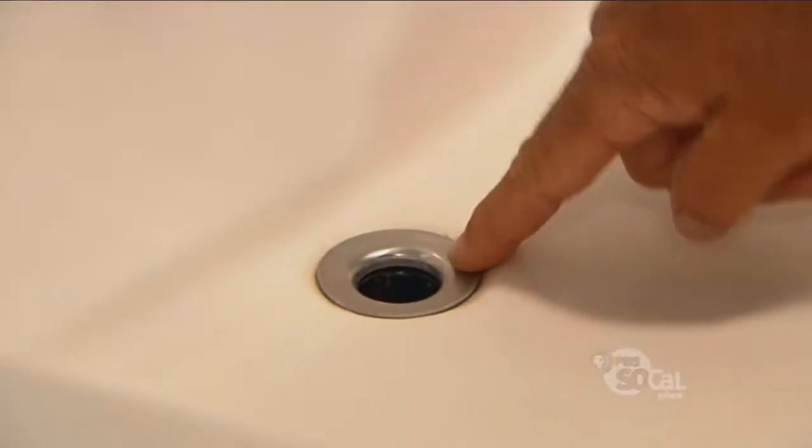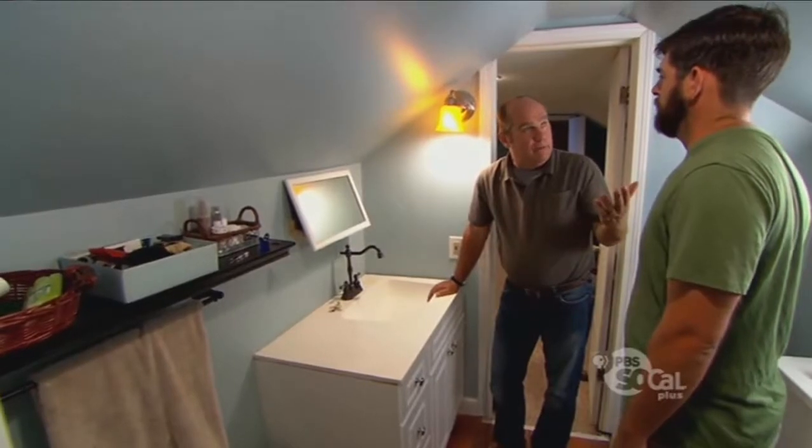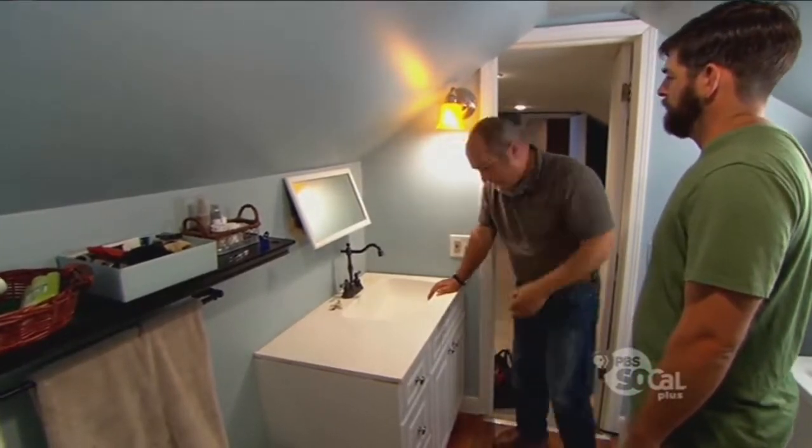The finish on the faucet does not match the finish on the drain. Nowadays it's pretty straightforward to just get a new faucet, go to the home center, pick one up for a hundred bucks or less, and then replace it. Usually it's pretty simple.